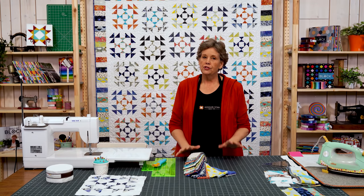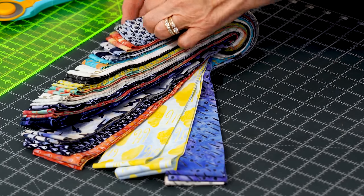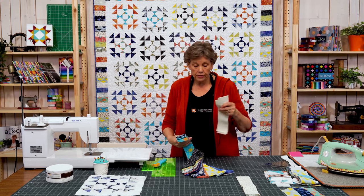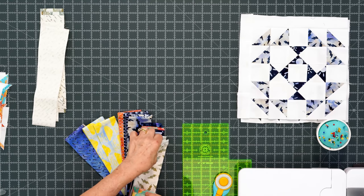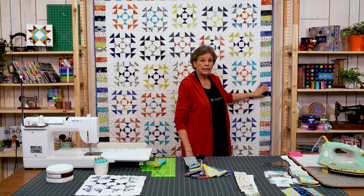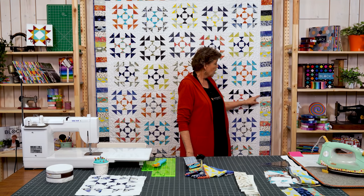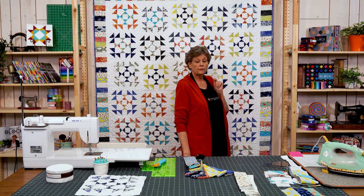First we're going to use 30 strips out of our roll. When I realized I was only going to use 30 strips, I took out all the light ones and cut those into 5 inch strips for my piano key border. You'll notice in the piano key border on the edge there are a lot of light strips — those are the ones I pulled. There should be 10 strips that are light, and then off every strip set we cut we're going to cut two more 5 inch strips.